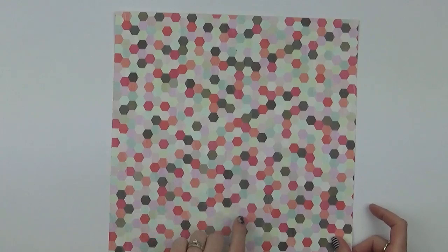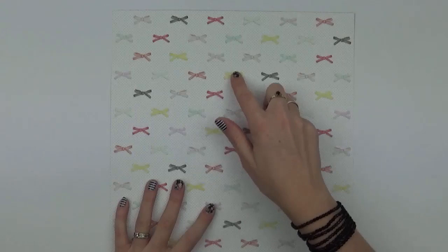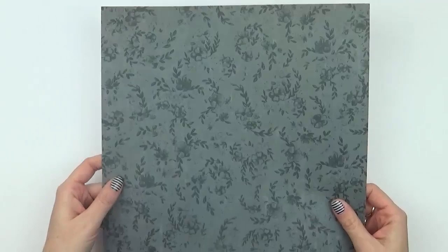Number twenty-two is a page full of hexagons in lots of different colours, and then a grid type paper on the back. Number twenty-three has a subtle grey dot on a white base with multicoloured bows, and then a charcoal floral design on the opposite side.